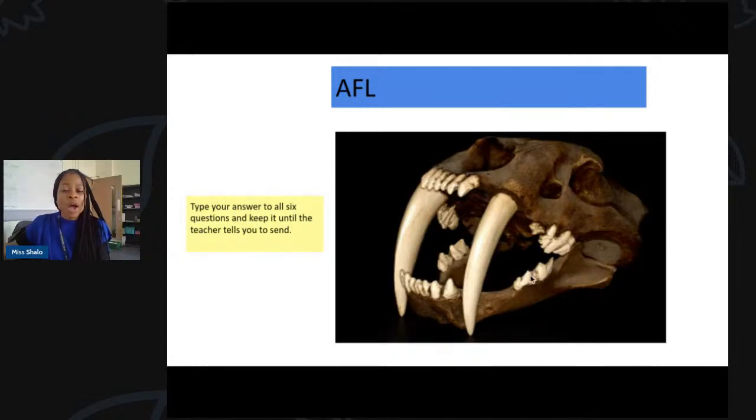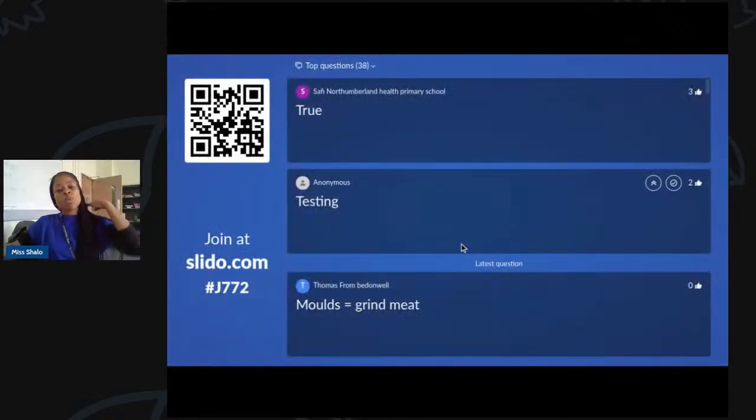Lucy has been very precise — she pointed out there are pre-molars at the front and molars at the back. Well done, Lucy. Joseph said molars are for grinding of food — well remembered. Now let's check what that initial diagram animal is. Let's start by thinking — what animal is this? Is it going to be a carnivore, herbivore, or omnivore?